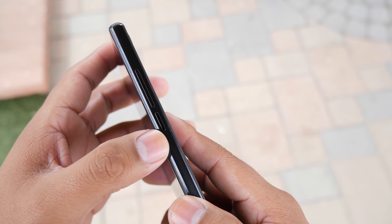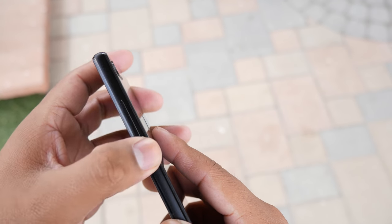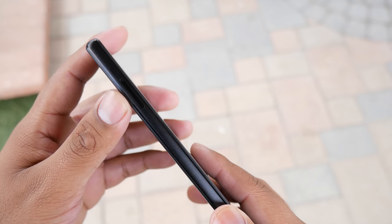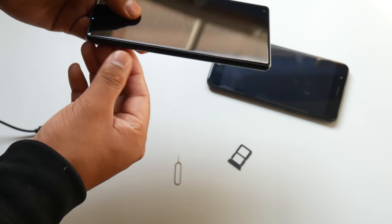On the right side sits the power button close to the volume rocker, so I often turn off the screen when I try to lower the volume. On the top is the headphone jack, and on the left side is the SIM tray. It supports two nano SIMs and you also get expandable storage up to 128GB.